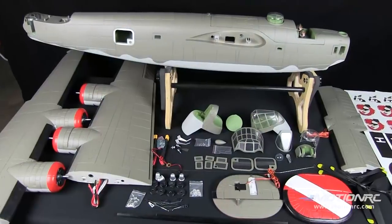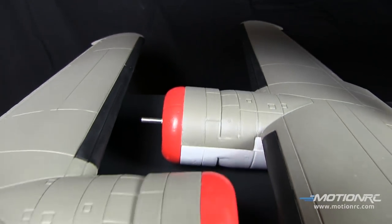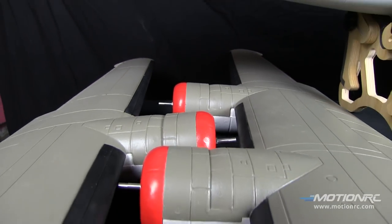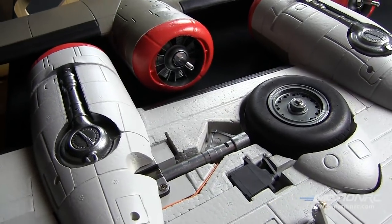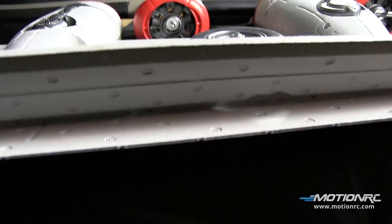The manual really lays it out quite well and I recommend following it to a tee, because the outcome will be a fantastic flying model that is ready to go and has been flight tested at least two hundred times.